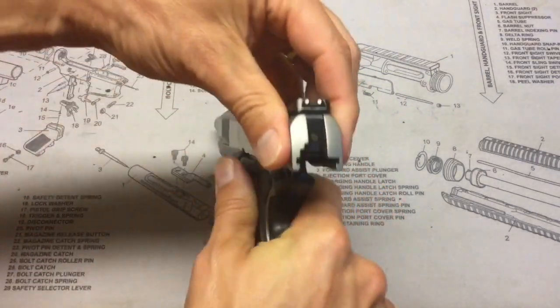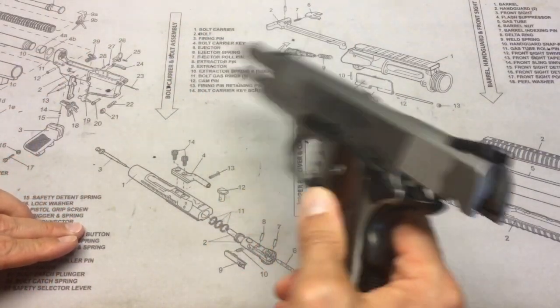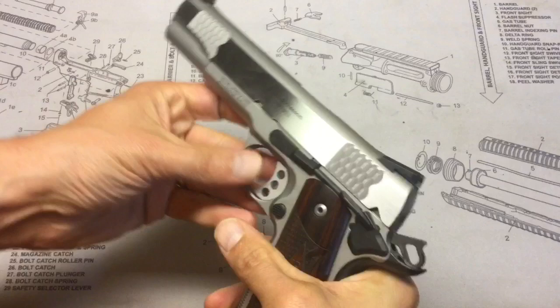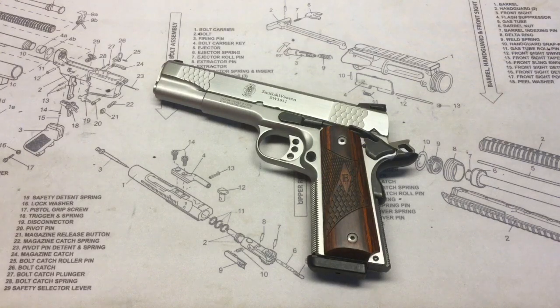One thing I should point out is that this gun does not rattle — I can move it slightly, but I've held some that rattle quite a bit. The fit and finish seems really good. I'm excited to keep shooting this and bring more results back to you guys. Hope you enjoyed the video — if you did, please like and subscribe, and stay safe out there.